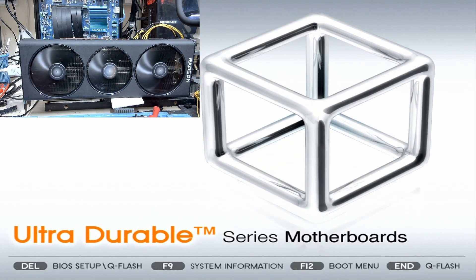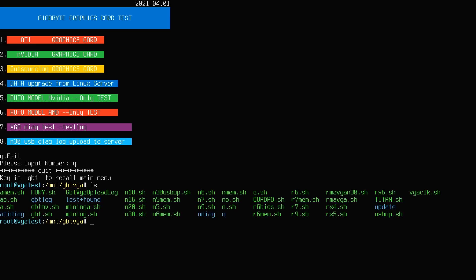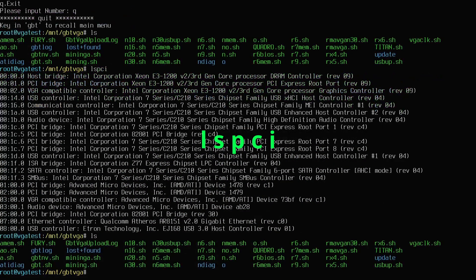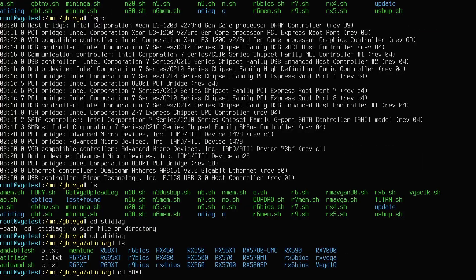Let's test this card on my test bench and run memtunes for this GPU. The image you see is from the iGPU and not from the graphics card. Let me quit the menu and get into the root directory. First I will check if the GPU is detected by running the command lspci. We can see from the results that the GPU is detected as it shows us Advanced Micro Devices. That means our GPU has been recognized.